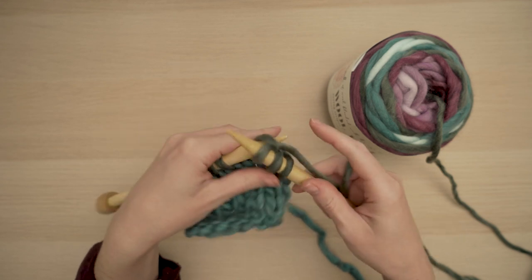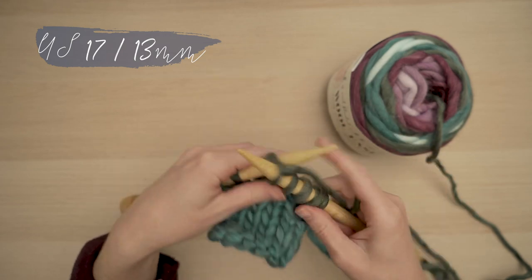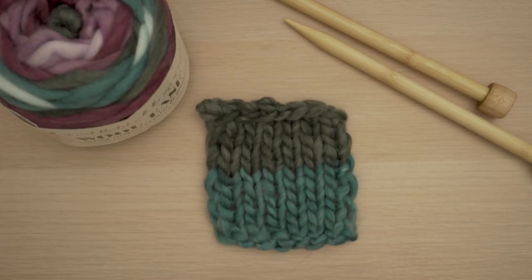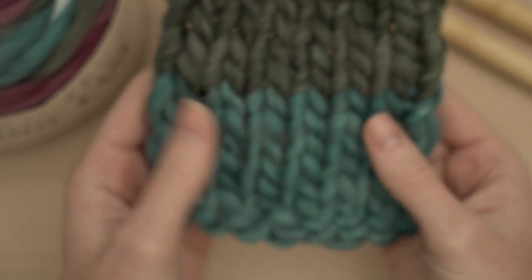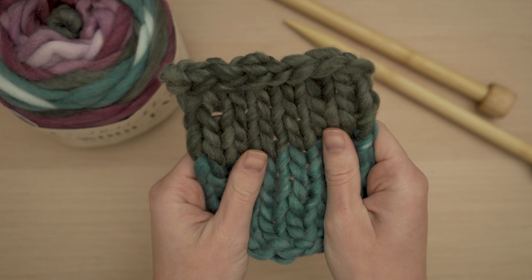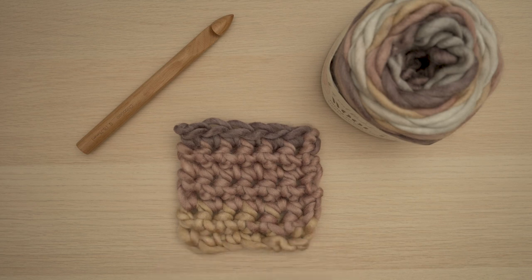First up is the knitted swatch. The suggested needle size is big — this was worked up on a size 17, so check out these chunky stitches. I love how warm and soft this feels; it's really cuddly. I would love to make a big scarf out of this yarn. Because Woolies Roving is a single ply yarn it's actually very light, so you're getting a lot of warmth without heaviness, which is awesome in a super bulky yarn like this.